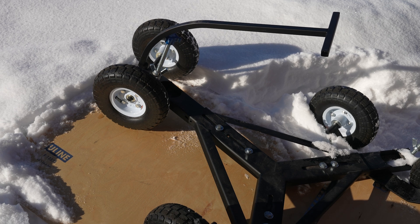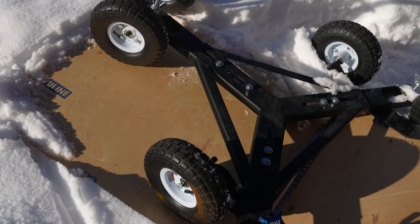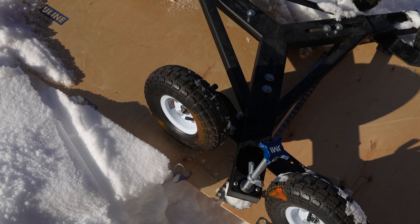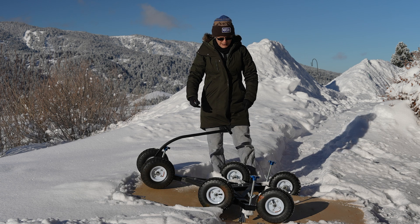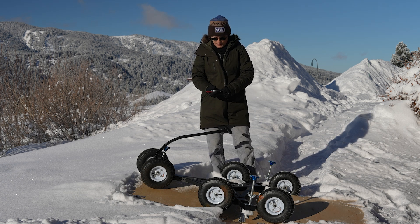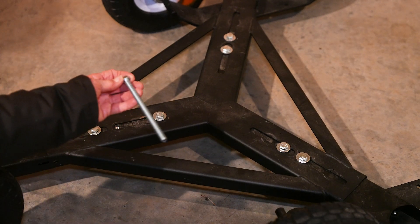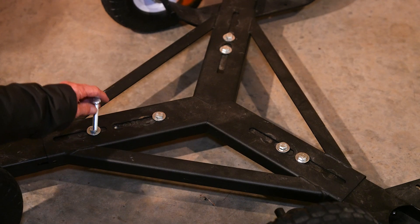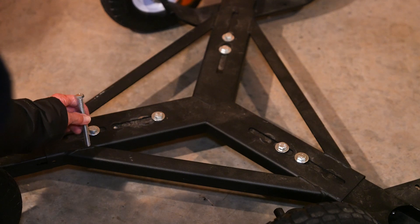The wheelie bar has bolts that can be taken out to adjust the width — to make the wheelie bar wider or narrower. I had it very wide for the big field tripod, but now I've made it narrow. Those bolts are short, but I got some longer bolts that I plan to drill holes in the wood, put the bolts through the wood and through the wheelie bar, and that way have a platform for a Dobsonian.